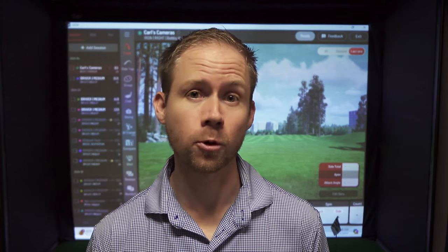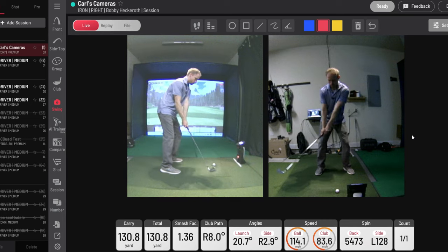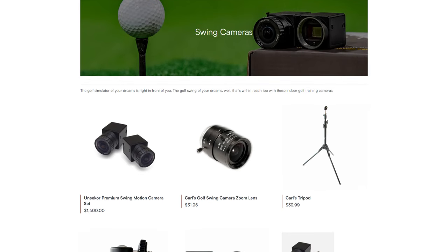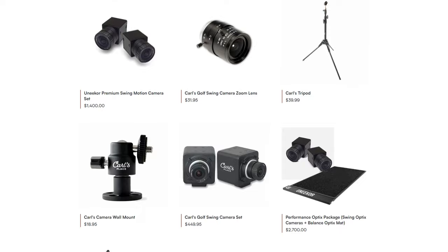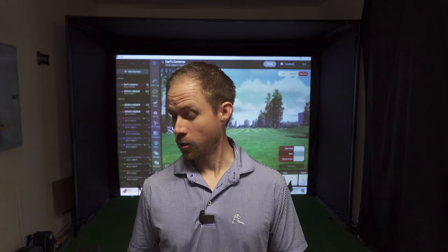When building your home golf simulator, actually filming and recording your golf swing may be one of the most important things you want to do in your simulator. So I have been looking into the best way to do that between the type of cameras to get and software to use. I have started reviewing several different swing camera sets and of course I was going to check out the swing camera set from Carl's Place because so much of the stuff in my simulator comes from Carl's Place. I've been using the Carl's Place swing cameras for the last several weeks and just wanted to share what I found.